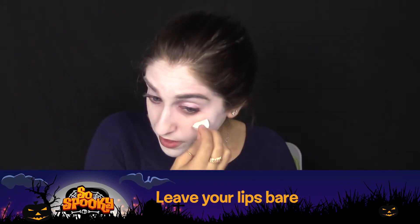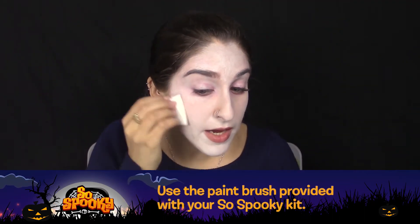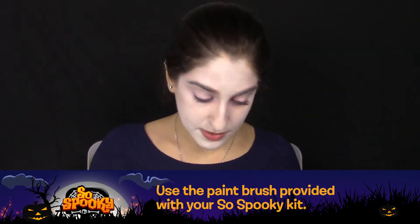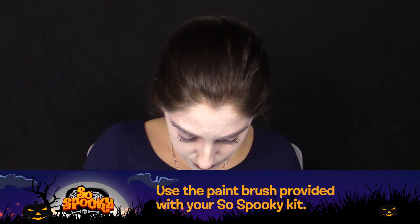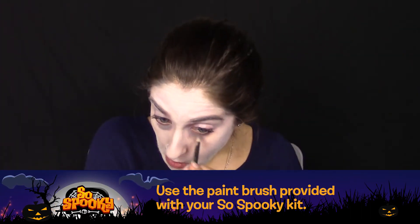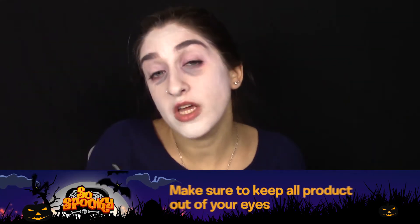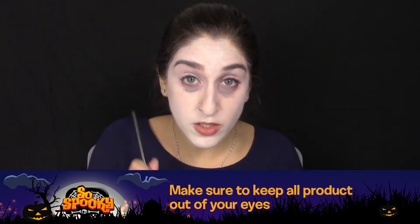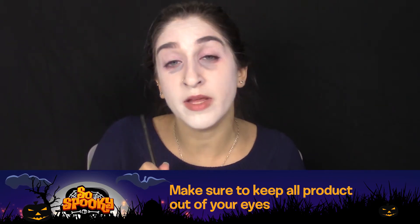Once you've finished laying your base and making sure it's even, you can start applying colors around the eyes. You'll be using our blacks and grays. Make sure to keep all products not intended for use in your eyes out of your eyes. If you want to go up along your waterline, get an item like an eyeliner.